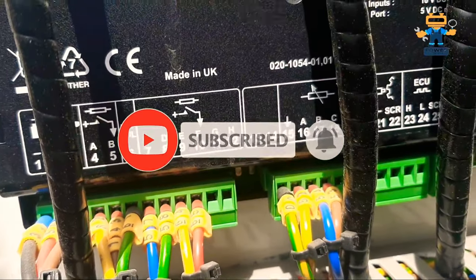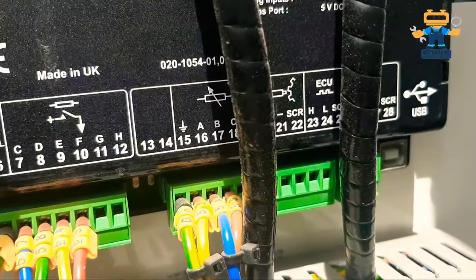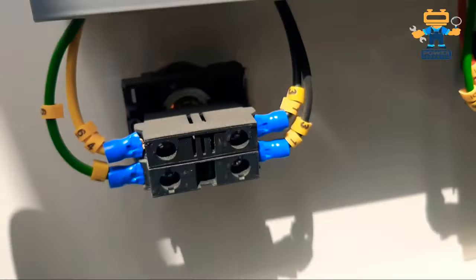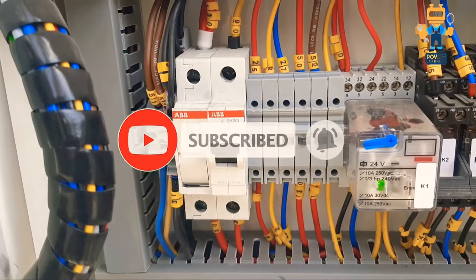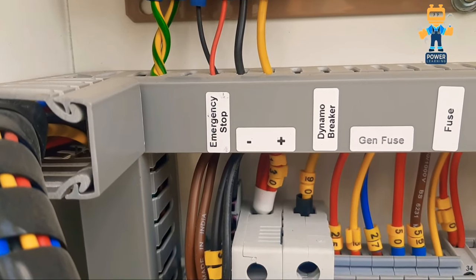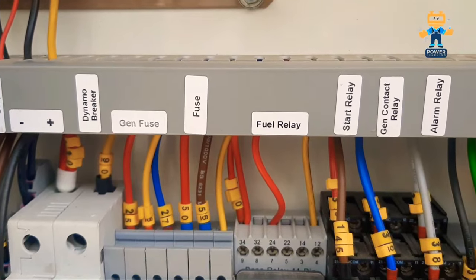In this video I will also show you the wiring. There are many videos on my channel related to the wiring of this controller. I already discussed the wiring with a diagram, and now you are seeing physically how the wirings are done. The wiring is very easy and simple — you can see all the wirings with numbering and labeling.